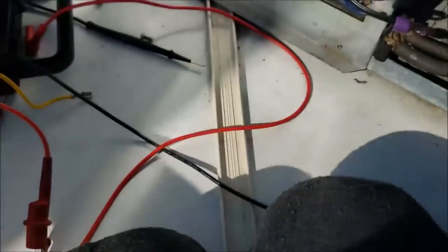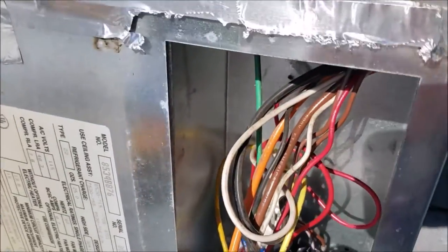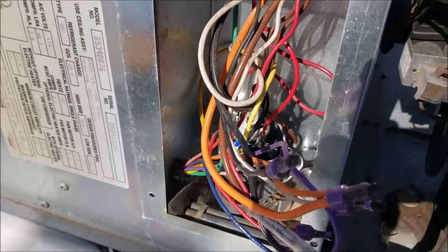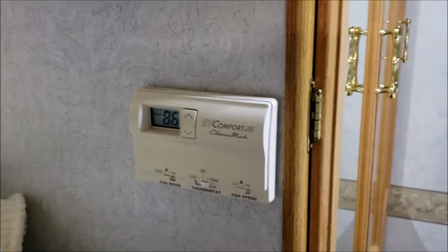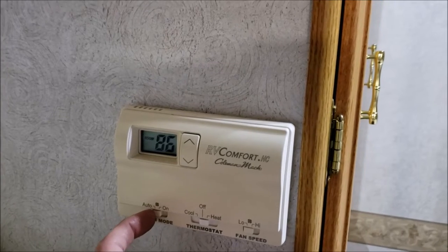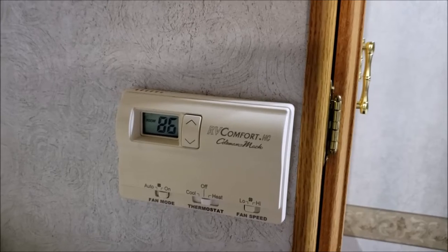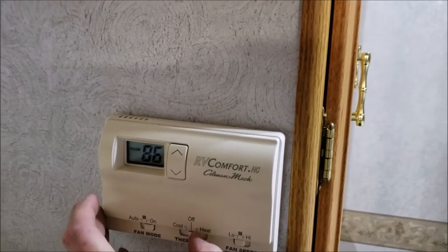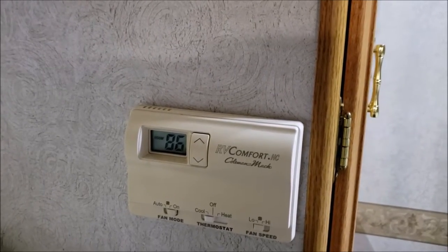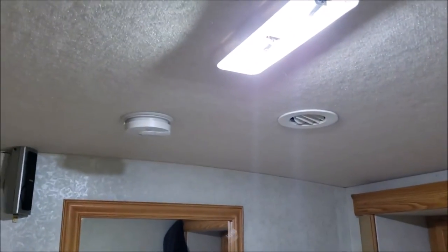I'll put the cover back on and have Sweet Pea power it up from below. Testing it myself — turning the fan on first like always. There she goes, sounds good. Now listening for the compressor to kick on — there it goes! We've got a working air conditioner.